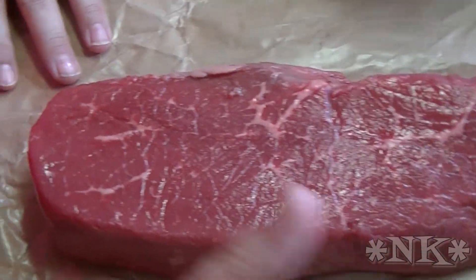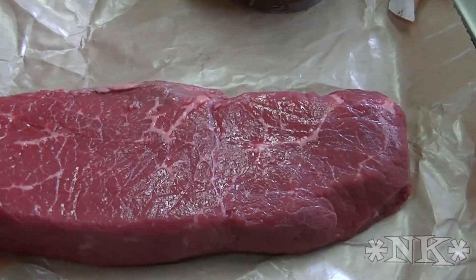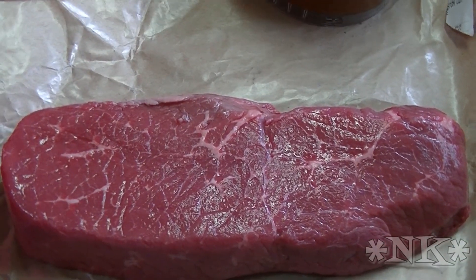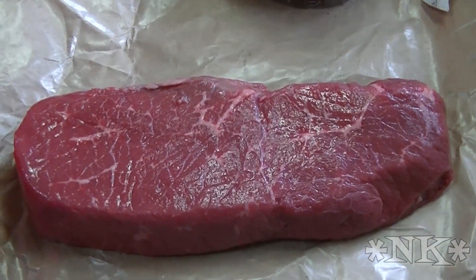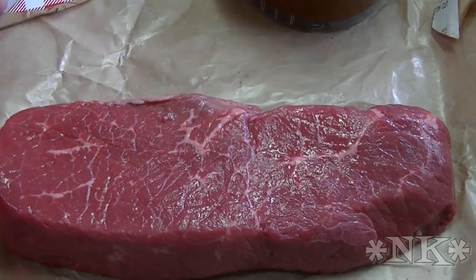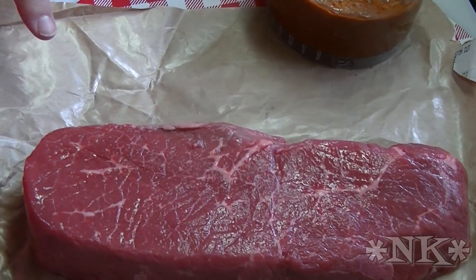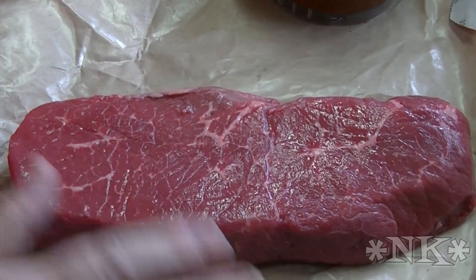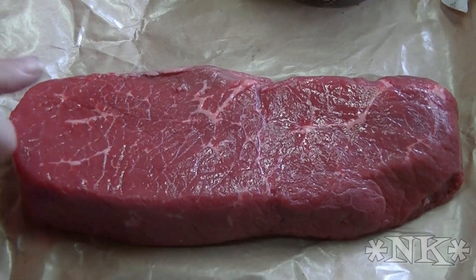I have a beautiful London broil. London broils were on sale this week at my local Harris Teeter, which is my better grocery store in my area. They have a meat counter there, and Rick wanted me to mention: when they put meat on sale at Harris Teeter, they often have it pre-wrapped in the meat case. But if you go to the butcher counter, that same cut of meat that's on sale is also available there, and you can pick which one you want — they'll wrap it in a plastic bag and also in butcher paper. I find that the quality of meat is a little bit better.